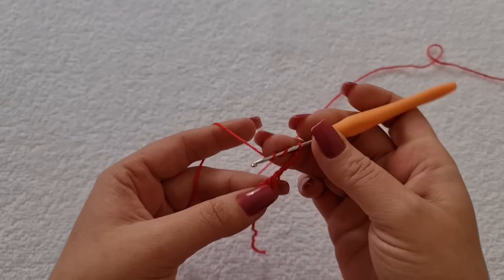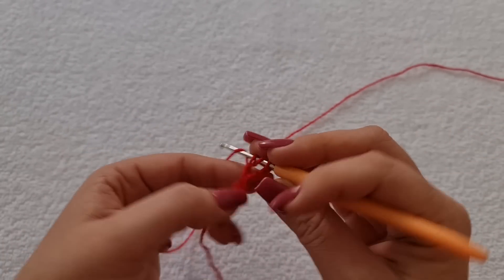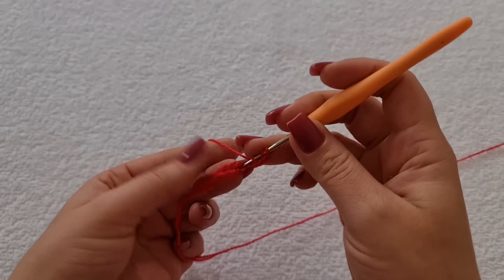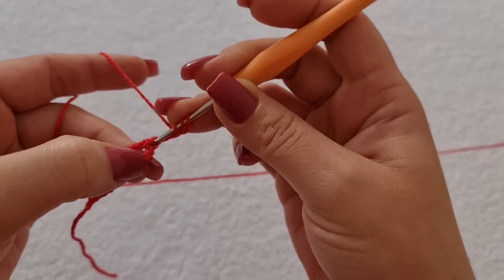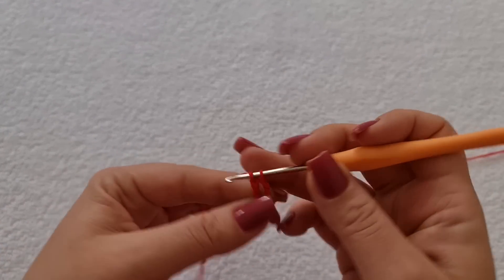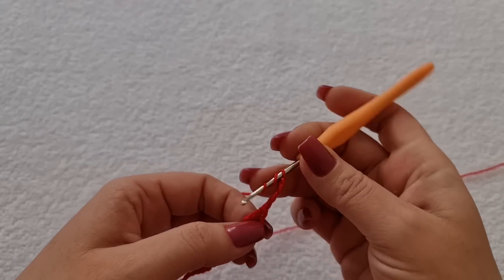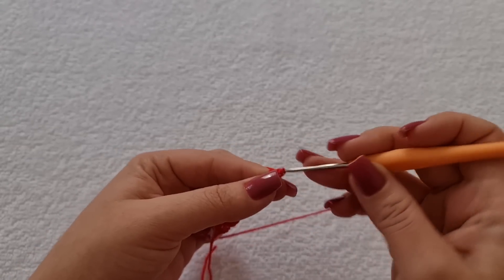Duas laçadas. Entro aqui no pezinho do ponto que eu acabei de fechar e faço outro ponto alto duplo. Uma, duas, três e quatro. Duas laçadas. Entro aqui no pezinho do ponto. Deixa eu mostrar mais de perto. No pezinho do ponto onde eu acabei de fechar. Pego a linha, levanto, tiro a primeira, tiro a segunda e fecho. Um, dois, três e quatro. Duas laçadas. Entro aqui, tiro a primeira, tiro a segunda e fecho.